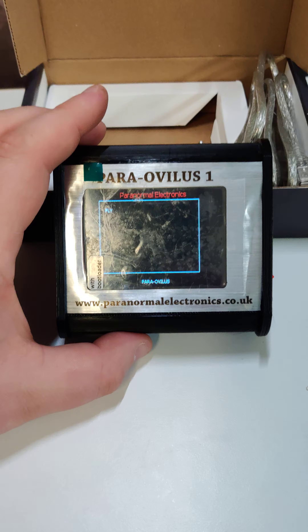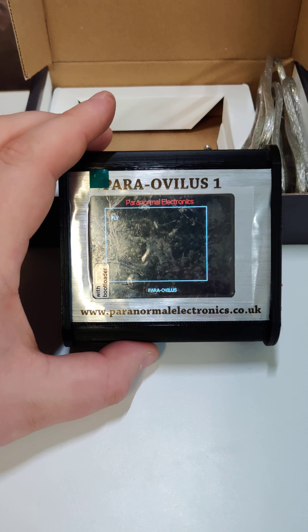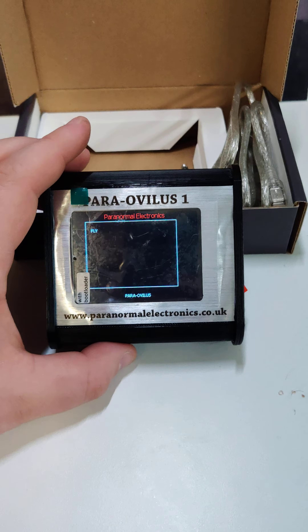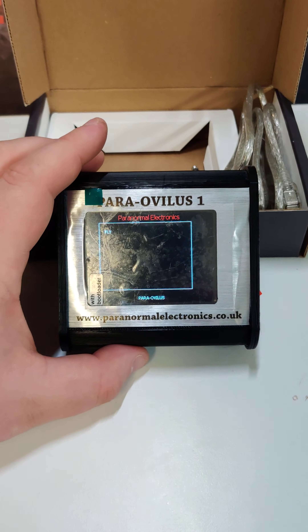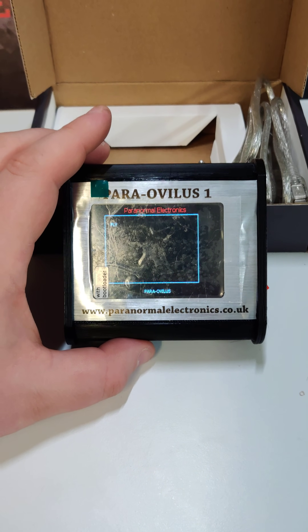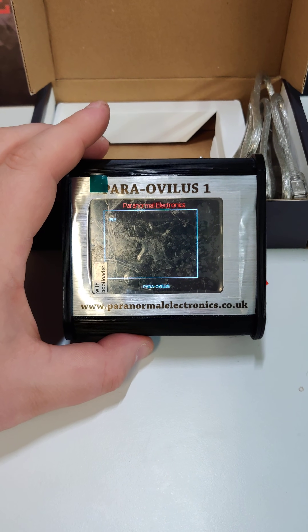Everything is done by us — the coding, 3D printing, languages, everything like that. Hopefully that helps with this demo video. If you want to purchase yours, it's £375 on our website at the moment, and you can pre-order it for £175. Thank you very much, bye.